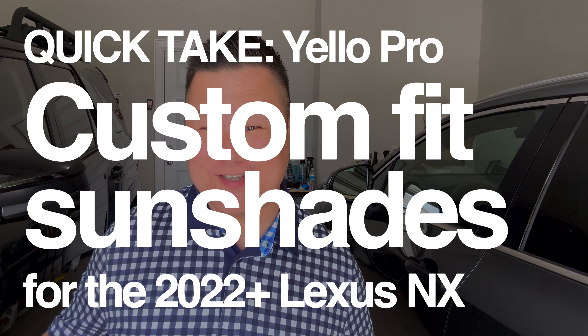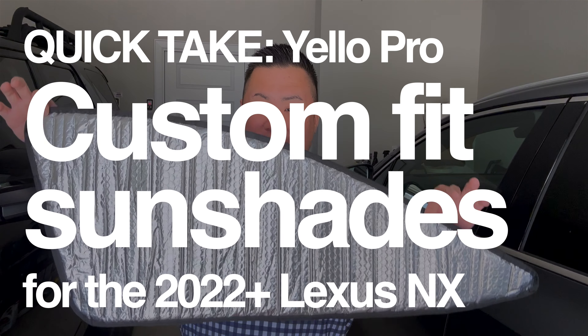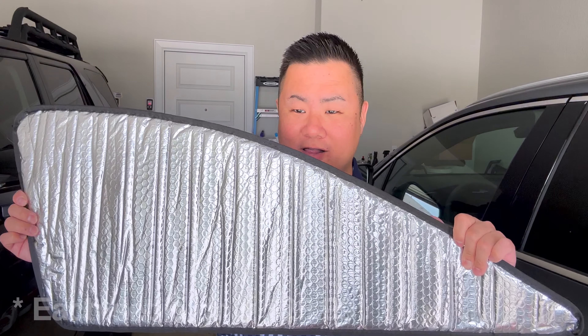Now, I will tell you to sit down here because these are a huge investment, okay? This was a giant splurge for this beautiful car. You ready for it? We spent a whopping $39 or $36 — something like that — on custom-cut sunshades for the NX. These are for the front windows, a set of two, somewhere in the $30 range.